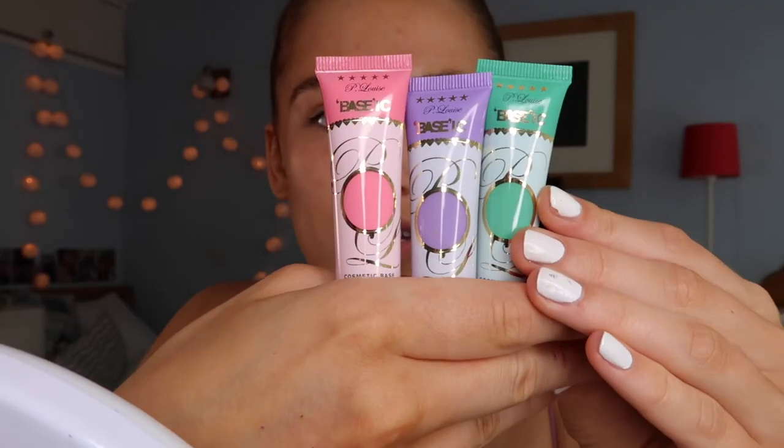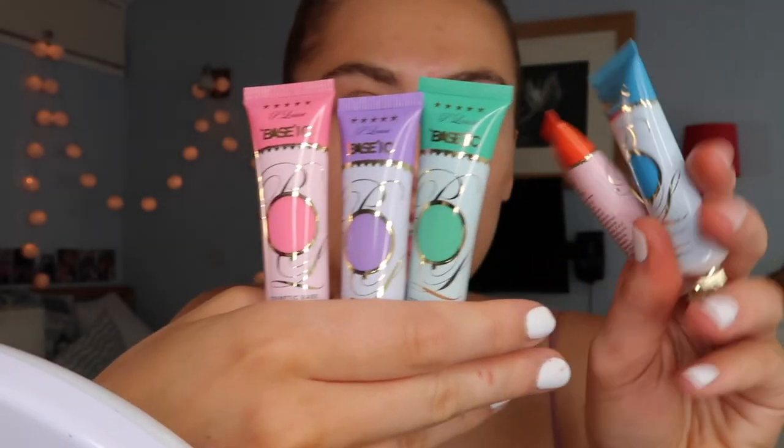I bought these new bases the other day from P.Louise — I'm so excited by them. Look how nice those colours are. I already had the blue and orange ones but I wanted these pastel ones because I just love using pastels on my eyes at the moment. I can use these for liner, for eyeshadow, for cut creases, on my lips, in my eyebrows — they're better than just having an eyeshadow. I'm so excited to use them in my look today.